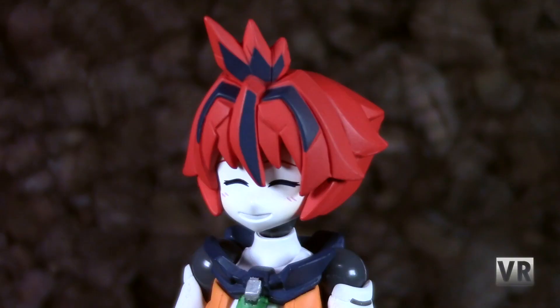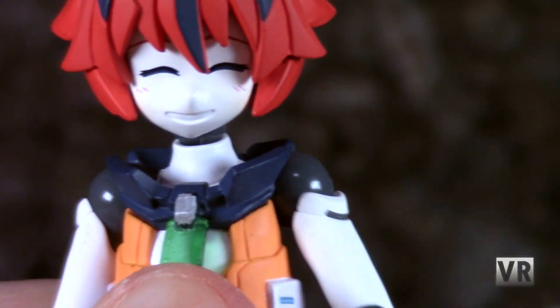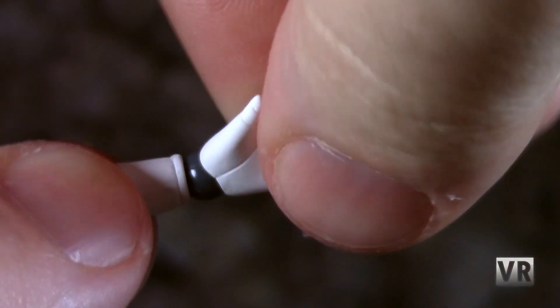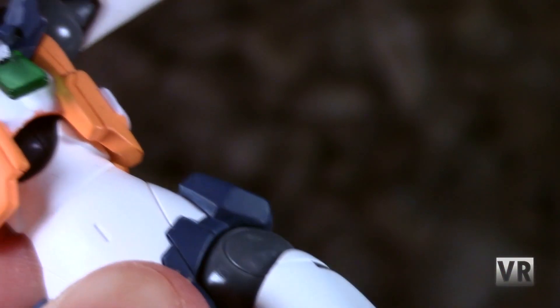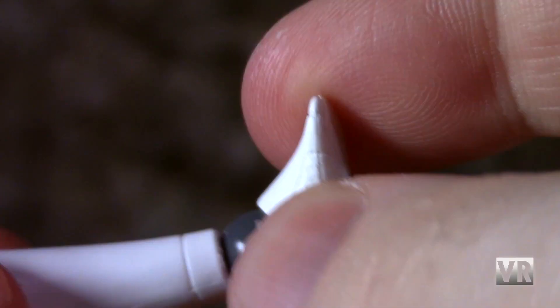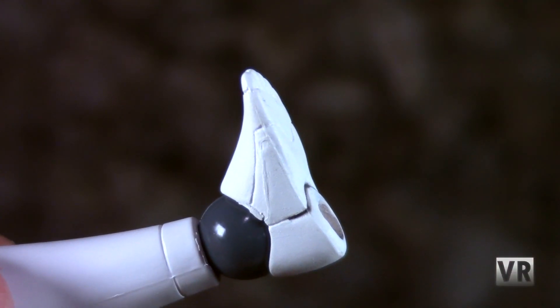Articulation-wise, you get your standard Polinean articulation: hinge and rotation in the neck, hinge and rotation in the shoulder, hinge and rotation in the elbow, hinge and rotation in the wrist, hinge and rotation in the chest, hinge and rotation in the hips, hinge and rotation in the knee, and hinge and rotation in the ankles. So you should be able to get them into plenty of cool poses.